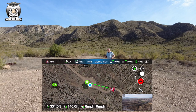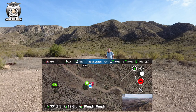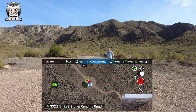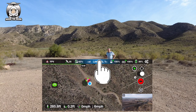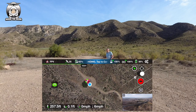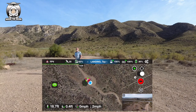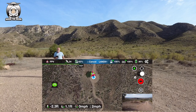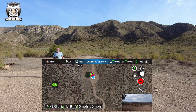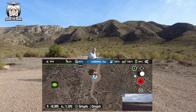You can see on the map the blue dot and the home point is just above me now - the drone is just above me, so it's coming down. I can cancel that any time. I can see that drone is going to land. The drone has landed just behind the camera.